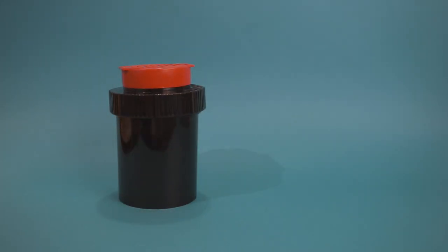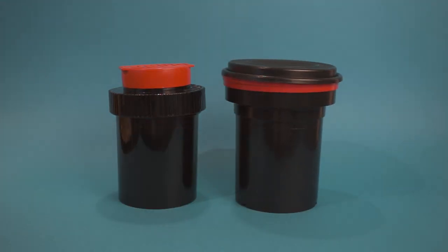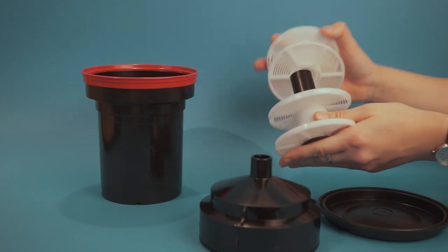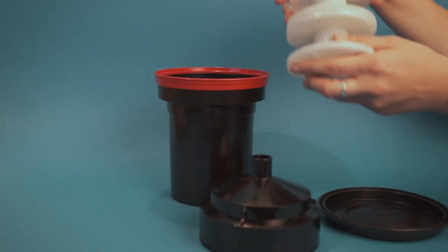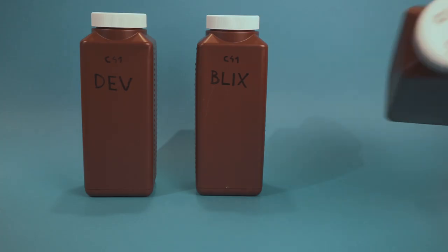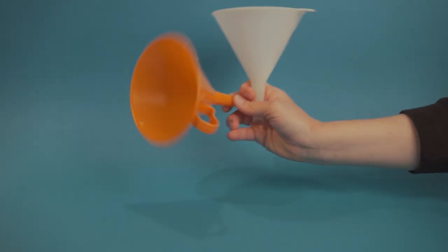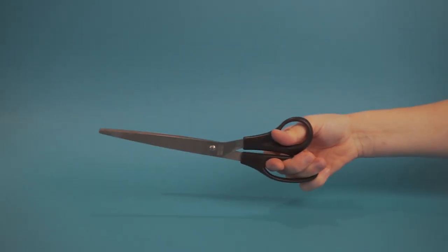Step one: what you will need. A developing tank, such as a Jobo or a Patterson tank — these come in various sizes and the ones I have can hold two 35mm or one medium format film at once. At least three plastic bottles labeled with what's inside. A funnel. At least one measuring jug. A thermometer. Scissors. Gloves — I always wanted to do that on camera, but now I realized how weird it is, so let's skip that one.